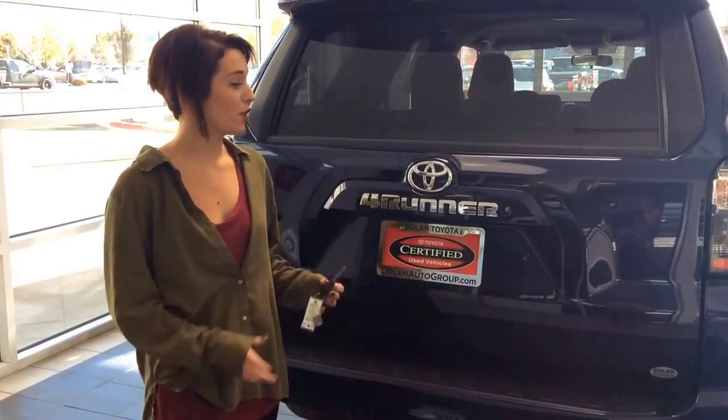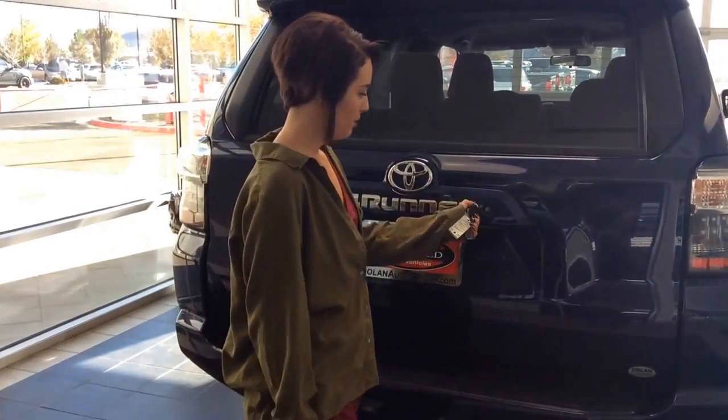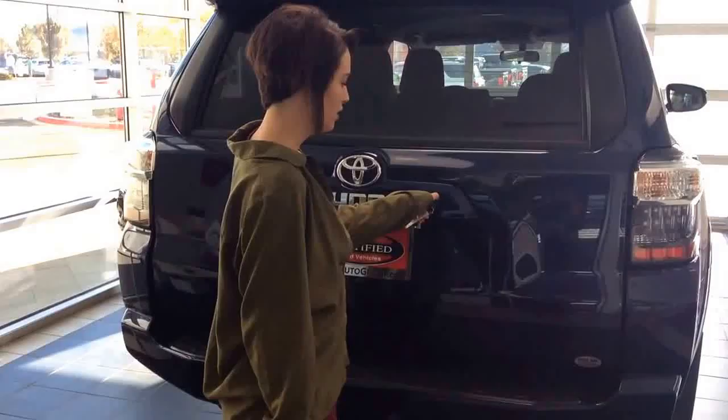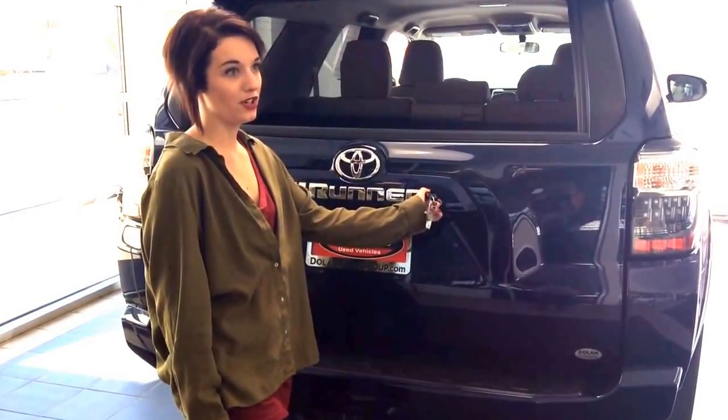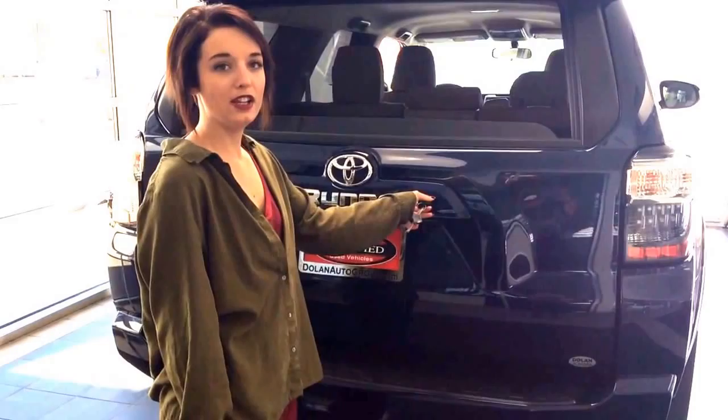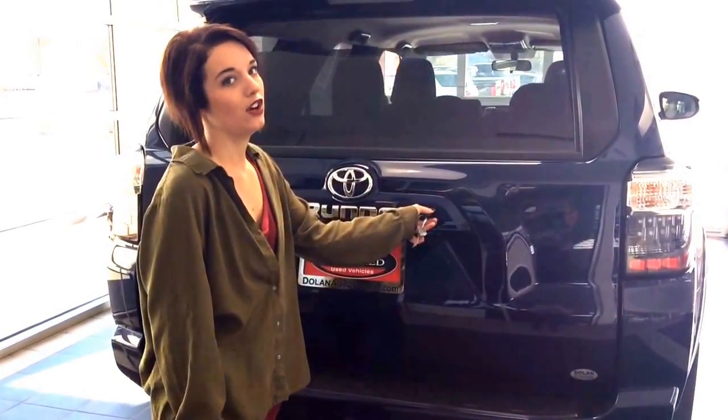To roll down the back window on your 4Runner, take your key, put it inside, turn and hold it to the left and it'll roll the window down as well as unlock all your doors. Turn, hold it to the right and it will roll up and lock all of your doors.